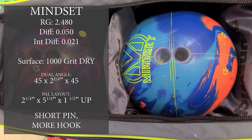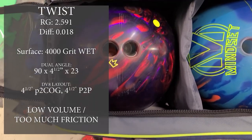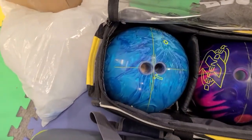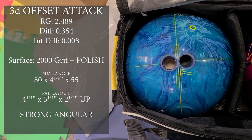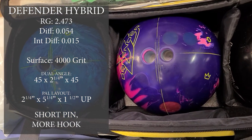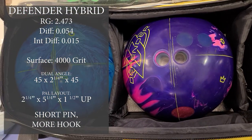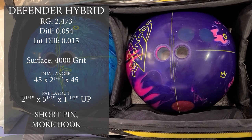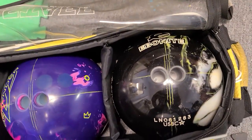Next up is my Twist, drilled relatively strongly but it's still a Twist. Then we've got the 3D Offset Attack — a fairly strong layout that can really take advantage of friction. Then the Defender Hybrid with a short pin, more hook layout — same layout as the Mindset — giving us more length and a little more angularity down lane, something clean that we can still control. Then the spare ball.